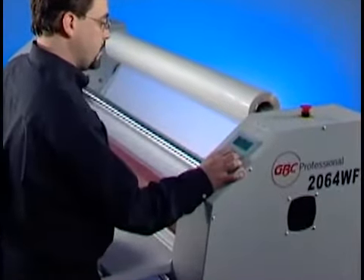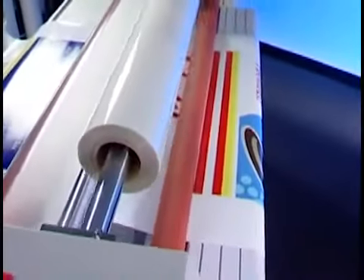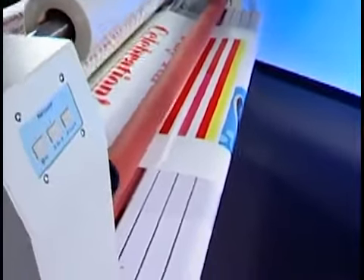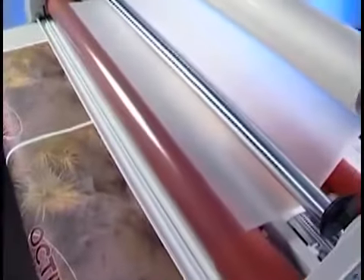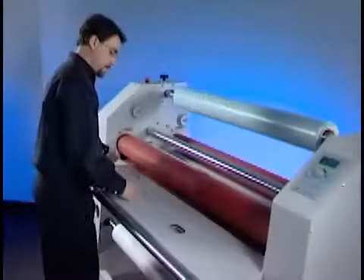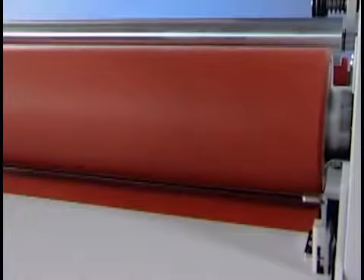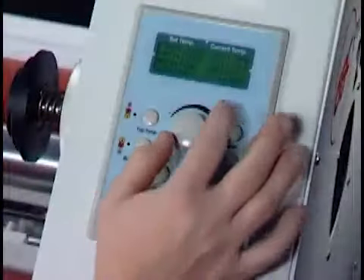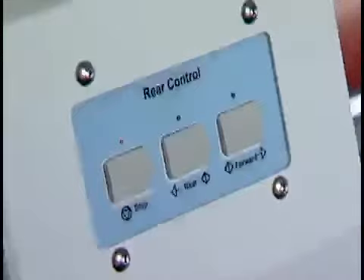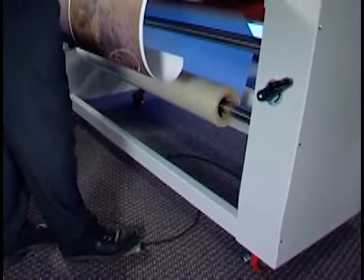It's no wonder the 2064 is ideal for maximum control, ease of use, and rugged productivity. Operators will appreciate its well-engineered labor-saving features: bi-directional capability for quick changes from hot lamination to cold mounting, swing-out film shafts and removable feed table for easy film changeovers, infinitely adjustable heat roller gap, user-friendly controls on both sides of the machine, and a convenient foot pedal for safe and simple hands-free feeding.